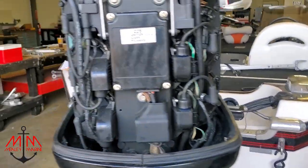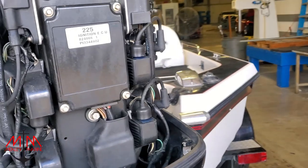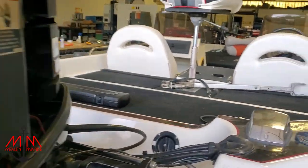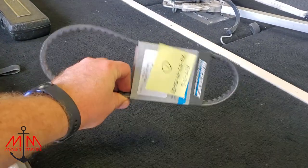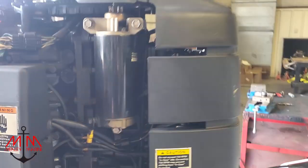Got the spark plugs put in, put a little bit of dielectric grease on them, all good to go, nice and torqued down tight. We've got a couple more parts to put in — going to go ahead and put this inline fuel filter in and put the belt on, which is up under here. Let's get to it.